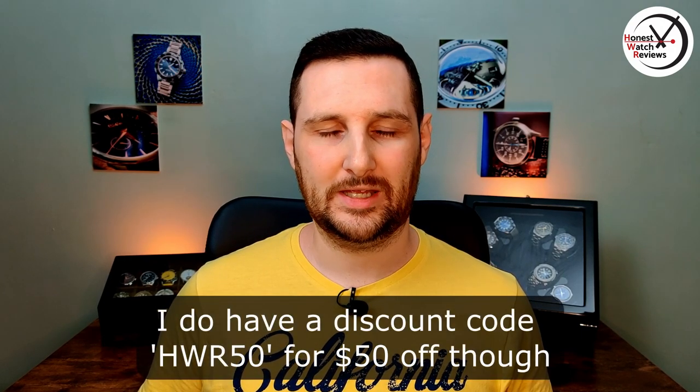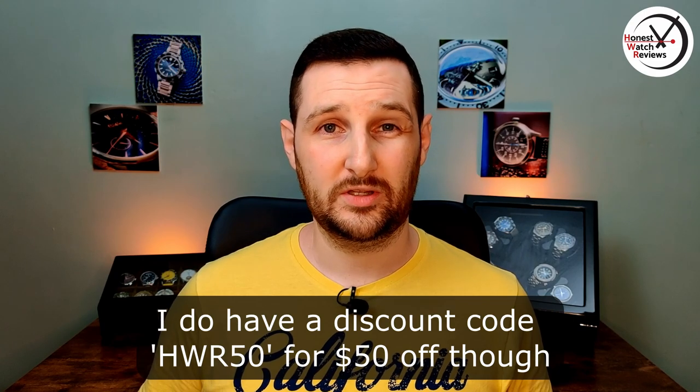Here's the review of the EMG Odyssey GMT, which is a pretty interesting one. The guys who started EMG were actually a couple of guys who met on a watch forum - Watch You Seek - back in 2016. Full disclosure: they sent me it just for the loan, I don't get to keep it. It's also a little bit more expensive than a lot of the watches I review on the channel, but I think you'll see why once we get into the review.